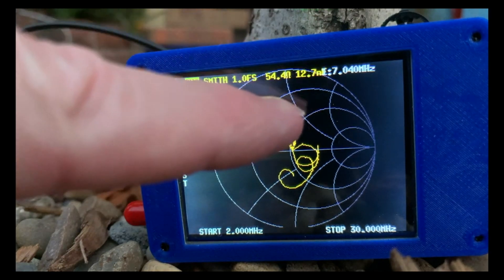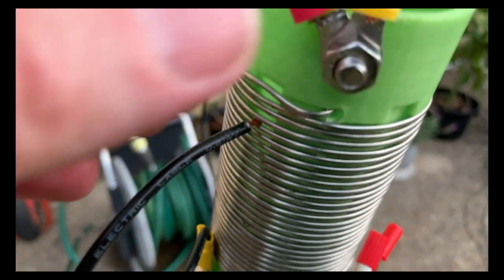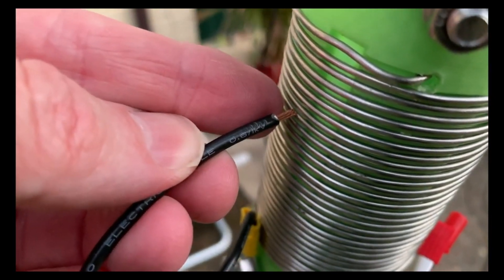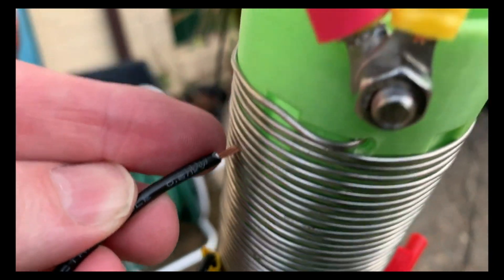Let's have a look at the impedance — 54 ohms. Pretty happy with that. That's with no tuner, literally straight off the antenna. So quite happy with that to start transmitting on. Thanks very much for joining us, and if you like this video, give us a like and a subscribe — we'll be doing some more antenna designs soon. Thank you.